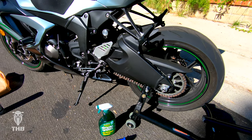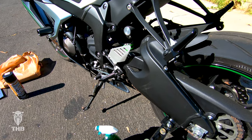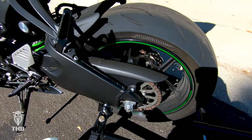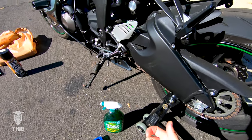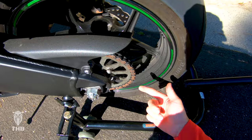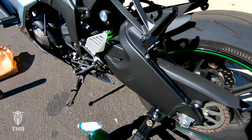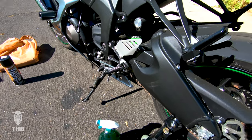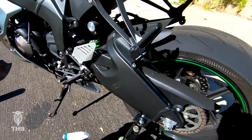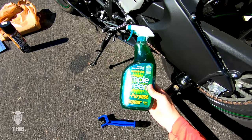If you ever start feeling a lot of vibrations or it just feels a little rough, chances are you might need a little chain lube. It can honestly pretty drastically change how your bike handles and performs because it can get so gunked up. You can see there's just so much friction in the chain — you can even lose horsepower. What I like to use personally is this Simple Green all-purpose cleaner.